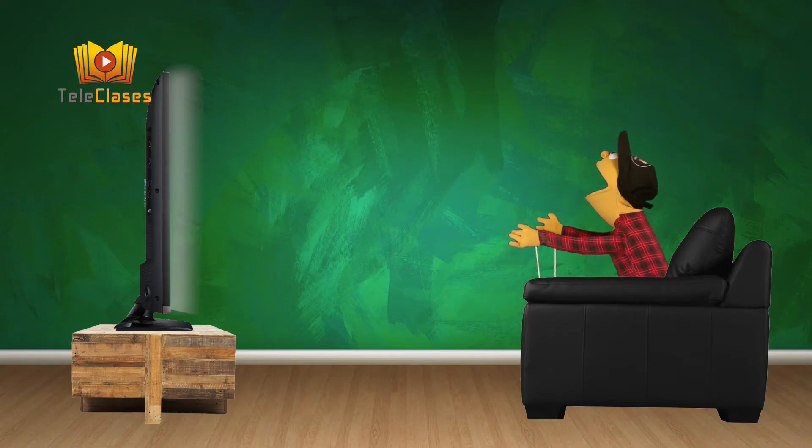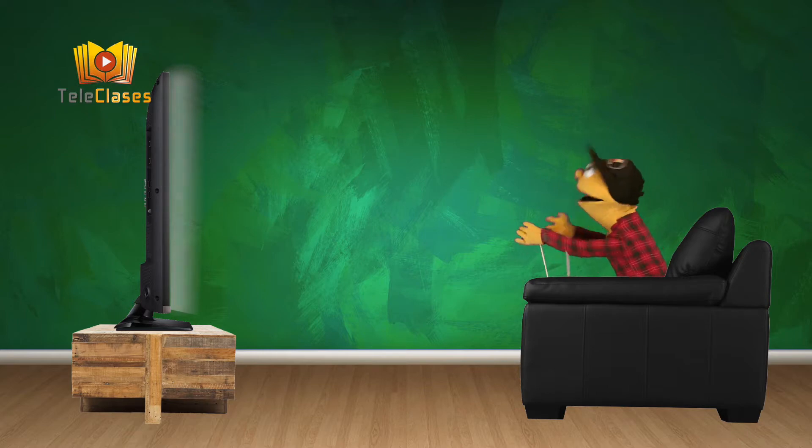¡Esto es increíble! ¡Es un dibujo animado! ¡Y en papel! Son muchos papeles. Pero... ¿Cómo funciona? Necesito saber cómo funciona. Soy muy curioso y siempre quiero aprender. ¡Ya sé! Iré a ver al profesor Stein. Iré muy rápido, ¡tengo mucha curiosidad!